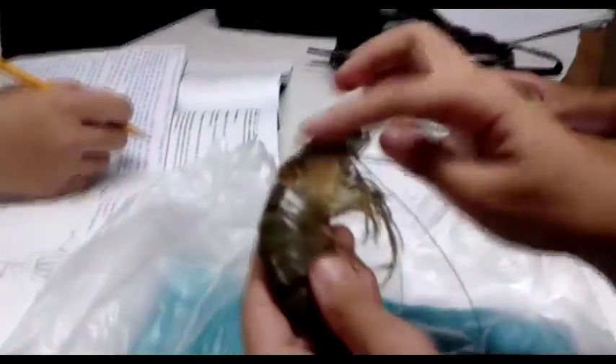Cephalothorax. Large carapace and a tapering abdomen with several cerci. The carapace is produced anteriorly into the spiny rostrum, which covers the gills. Stalk eyes project beside the rostrum.